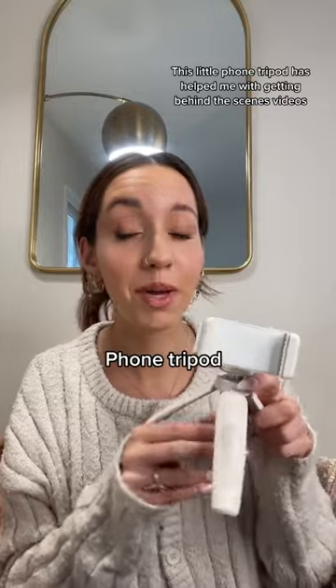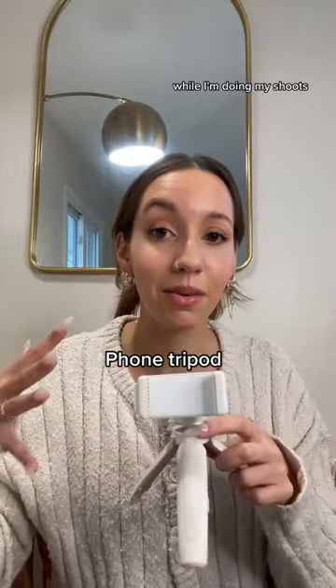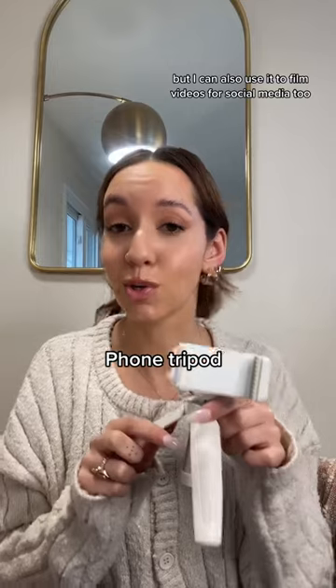This little phone tripod has helped me with getting behind-the-scenes videos while I'm doing my shoots, but I can also use it to film videos for social media too.